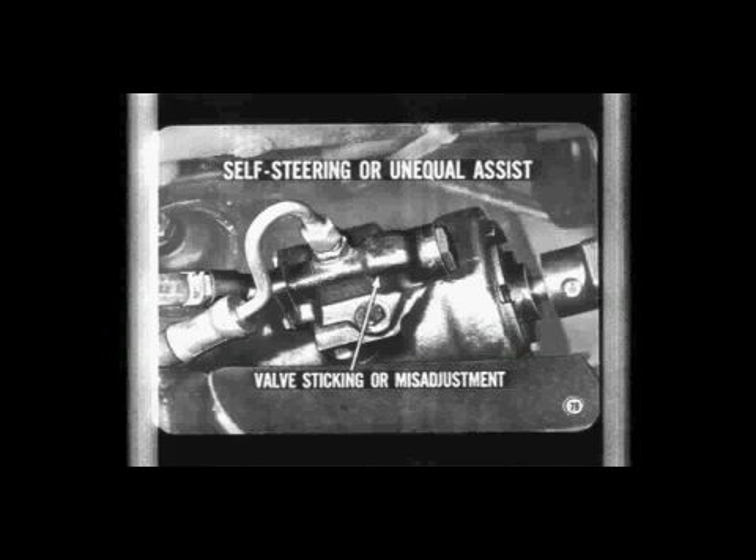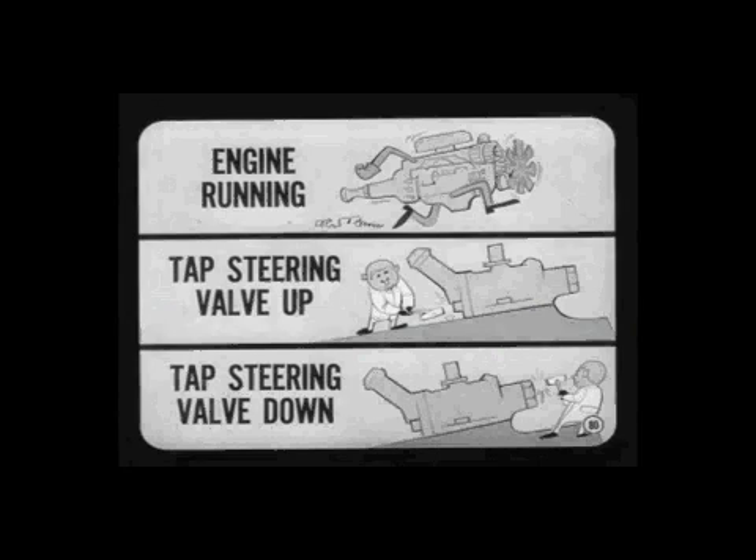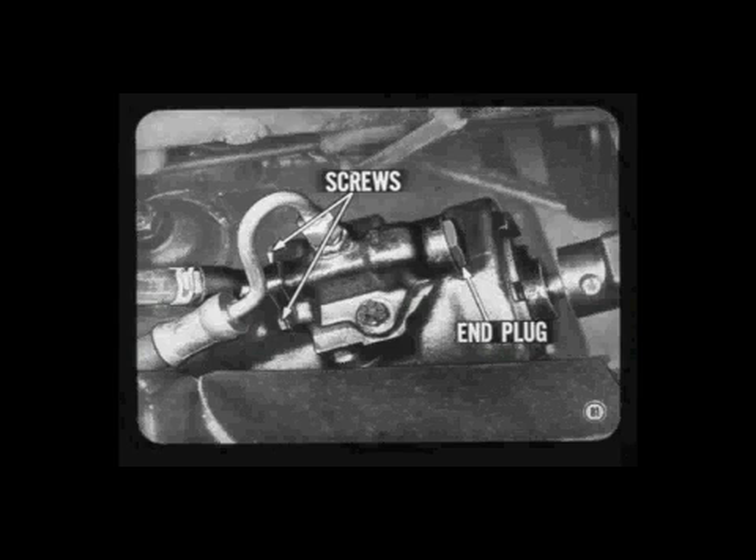Self-steering or unequal assist on right and left turns is most apt to be the result of control valve sticking or misadjustment of the valve. To adjust the valve, jack up the front of the car so the wheels clear the floor, then back off the steering valve body screws and re-tighten them to about seven foot-pounds. With the engine running, tap the steering valve assembly up or down until there is no self-steering, then tighten the valve body screws. Don't turn the front wheels against their stops before you re-tighten the valve body screws or you'll blow out the O-rings. Tap the control valve body screws to move the valve up; tap the end plug to move it down — do not tap on the control valve or the steering valve body.